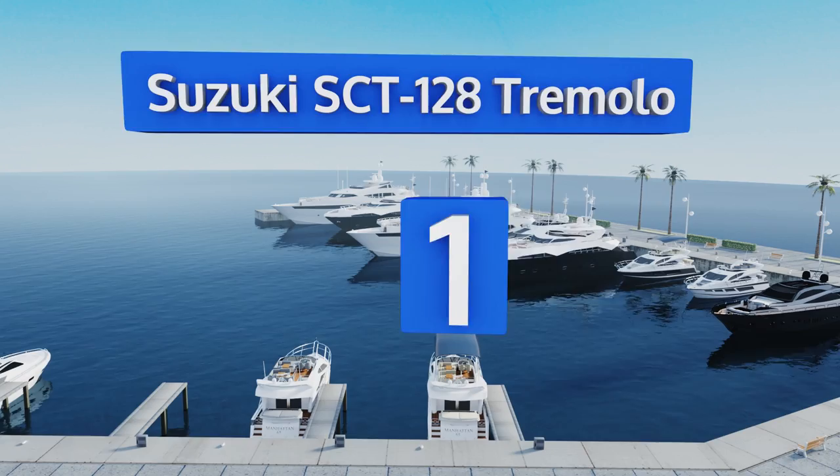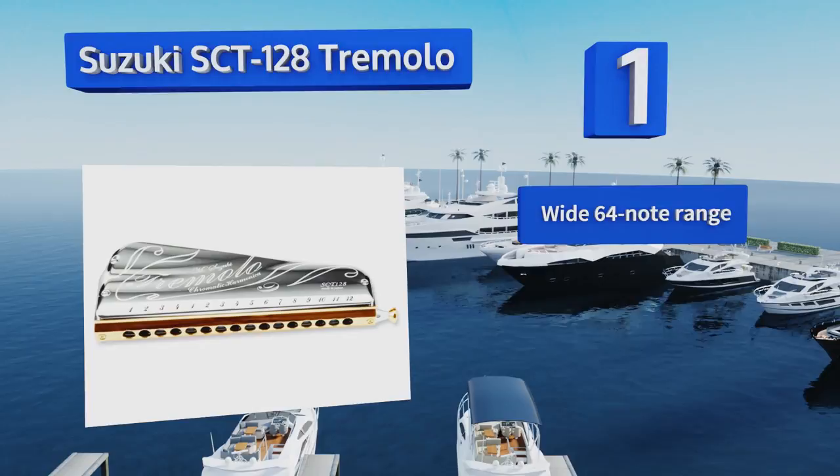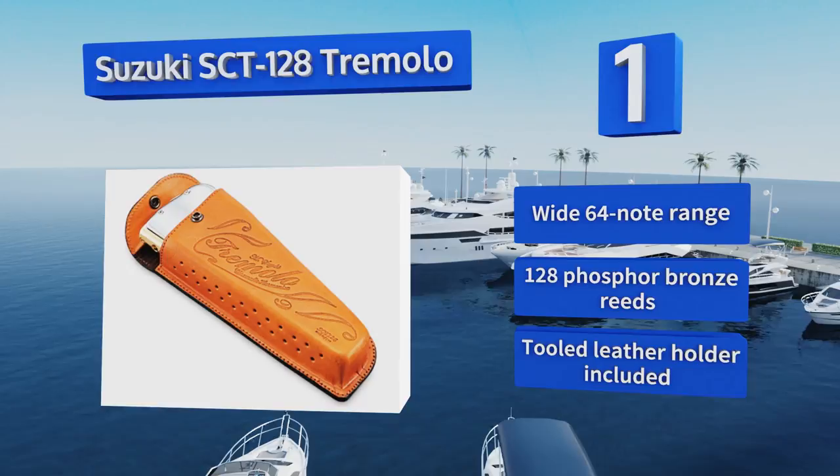Taking the top spot on our list, the Suzuki SCT-128 Tremolo is a professional 16-hole chromatic instrument that costs more than some used cars. It's undoubtedly a lifetime purchase for the serious musician. With its plastic resin body and gold-plated brass mouthpiece, it boasts a wide 64-note range, 128 phosphor bronze reeds, and a tooled leather holder.